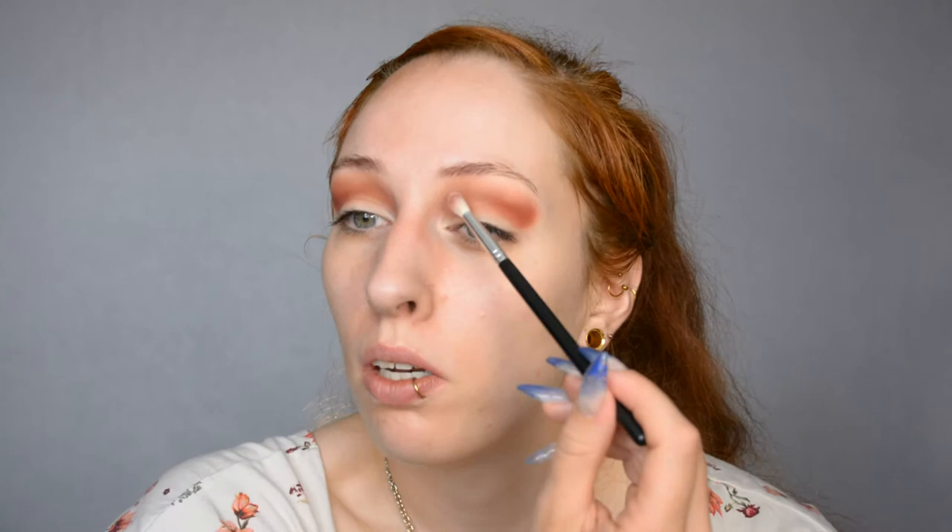I'm just making a line, guesstimating where I'm going to put the cut crease, and making sure everything is nicely blended. One thing I always like doing is making a little bit of a nose contour effect, just blending the inner corner up into the eyebrow area. I just like how it looks — it makes my face look more sharp and angular. If you want a softer look, then of course you can skip that.